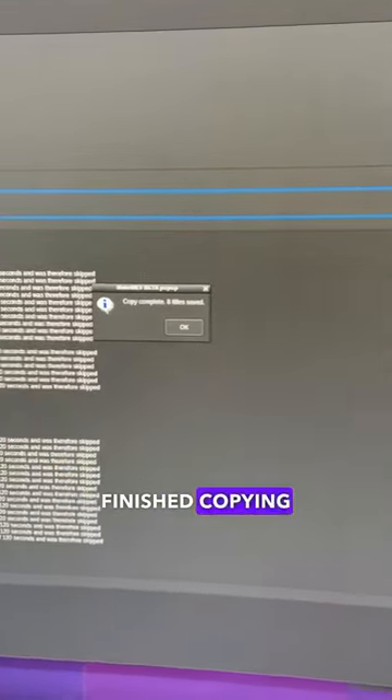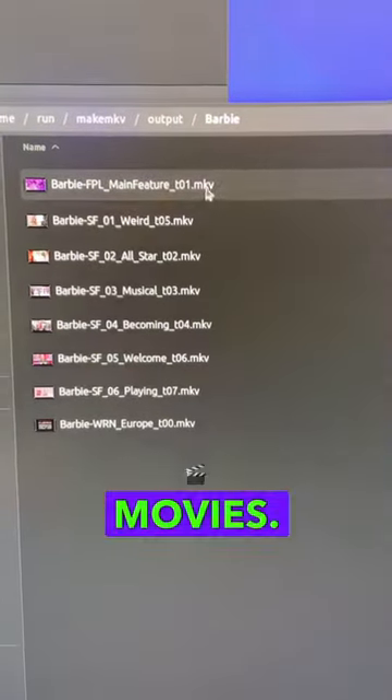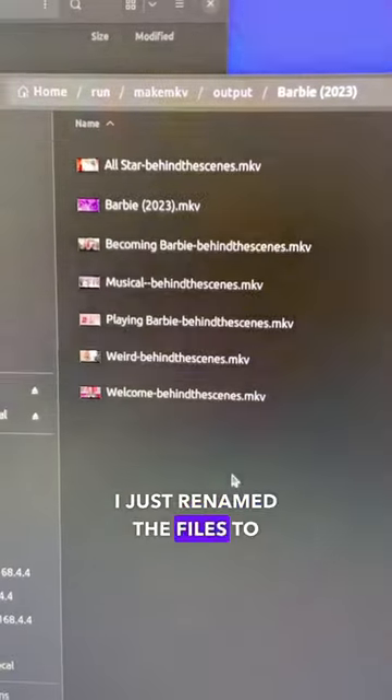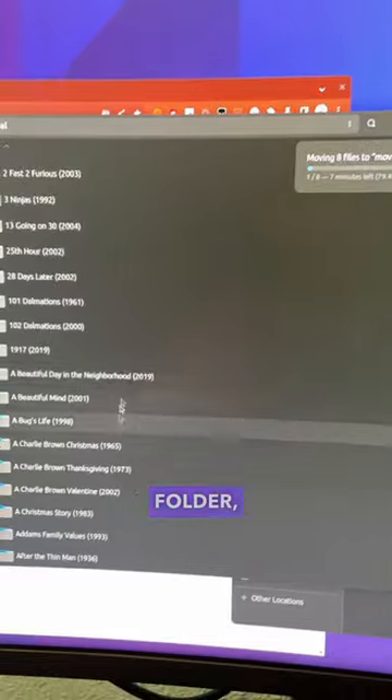All right, so the file's finished copying — ripping off the disc — and now I have a folder here full of the files from the movies. I just renamed the files to something that Plex likes, and now I'm just going to copy all those files into my Plex folder.